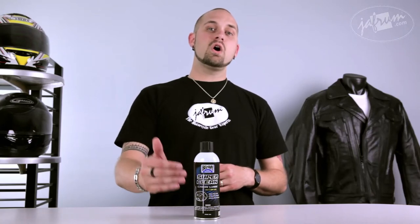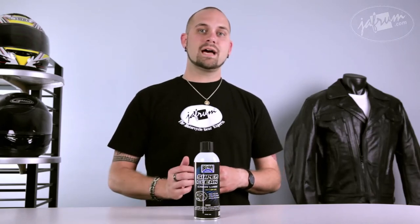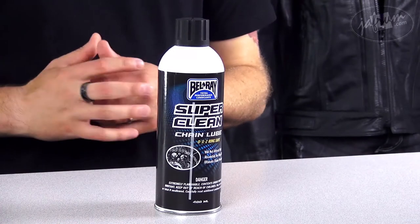This lubricant is suitable for all OX and Z ring and roller type chains for off-road, on-road, and track-ready use.